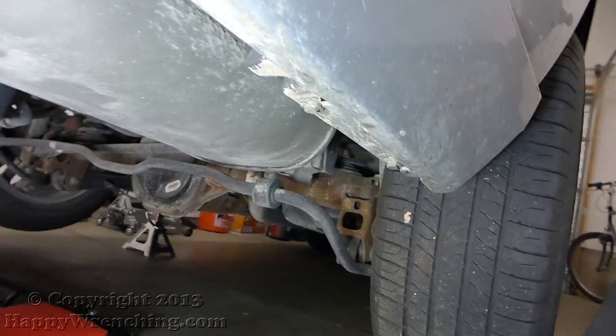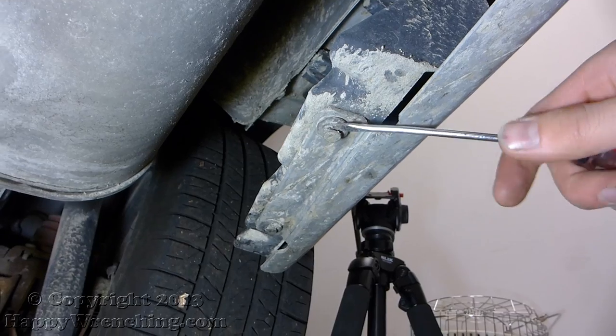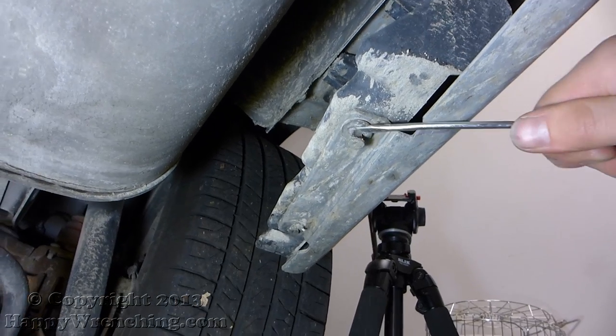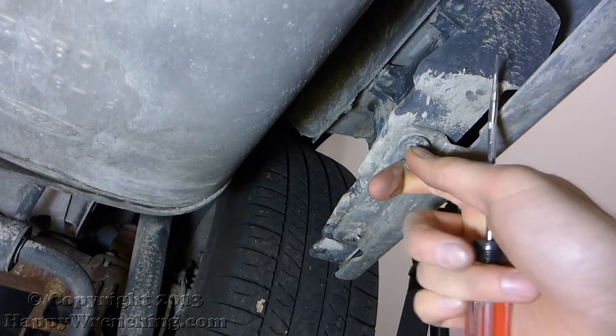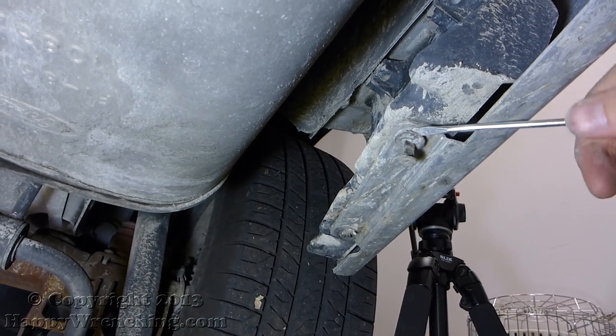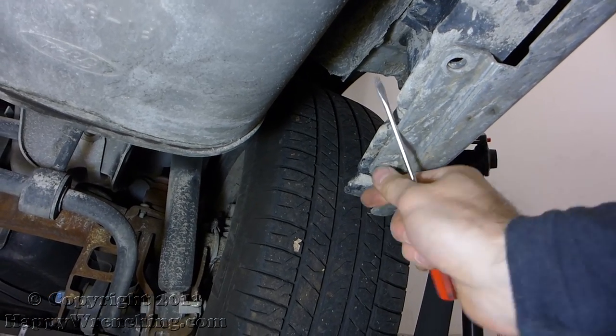With those out of the way, go ahead and move down to the bottom side. You can see there are two push pin clips. Go ahead and use a flat head screwdriver to pry out the center and then take the whole clip out. Obviously do the same thing on the other side of the car.